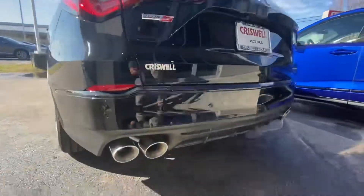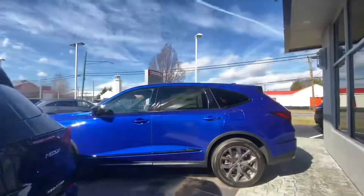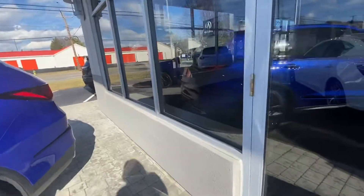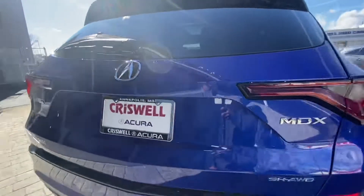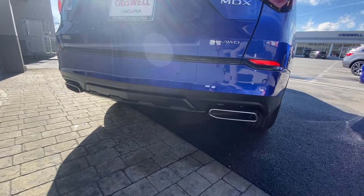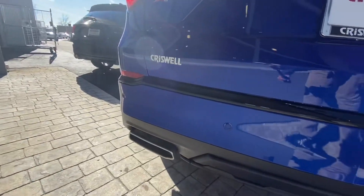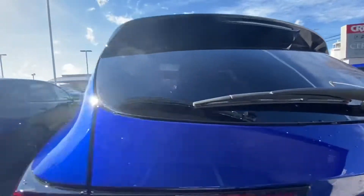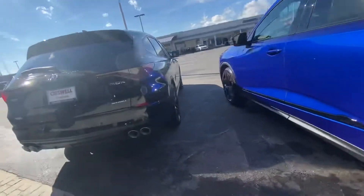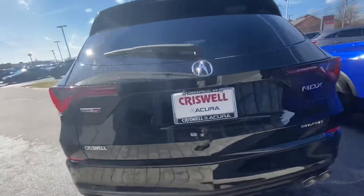The other dead giveaway is the quad exhaust on the Type S. As a few people have pointed out, it doesn't sound as good as on the TLX Type S, but it's definitely nice to have the quad exhaust. You get more rectangular outlets here with two pipes on the inside, versus the butterfly valve and two-into-four pipe setup on the Type S.